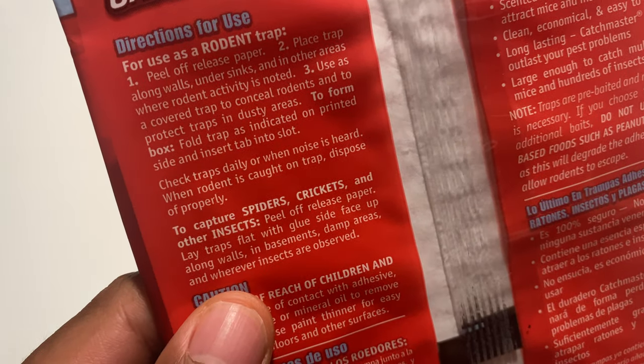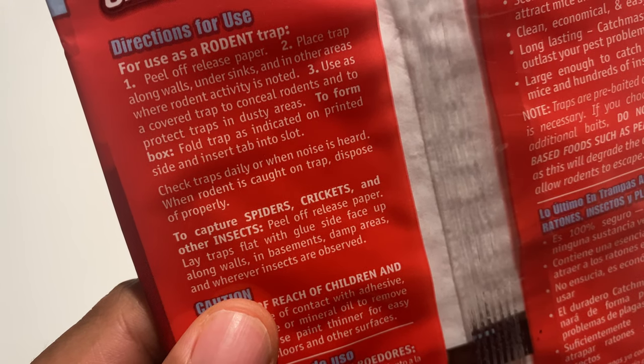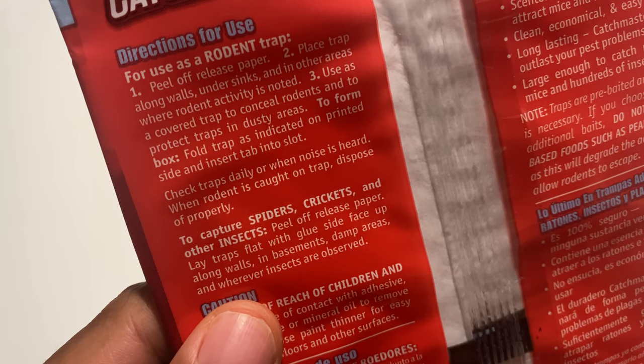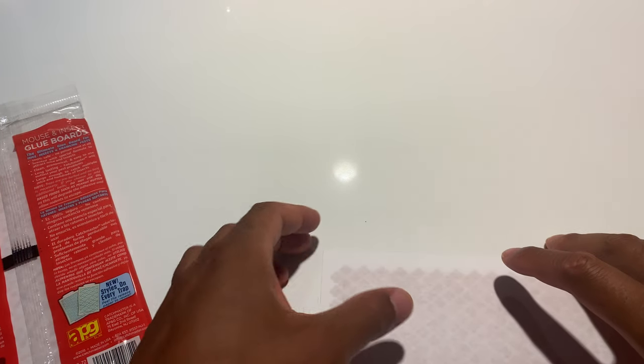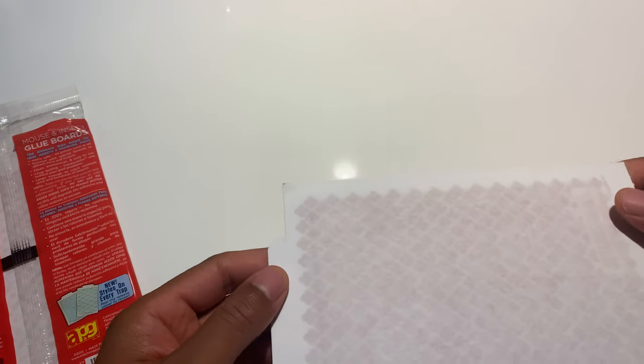There's also instructions on spiders, crickets, and other insects: peel off release paper, lay traps flat with glue side face up along walls and in basements and damp areas, and wherever insects are observed. Basically you can close it up as a box because you don't want to see it, but it's a large surface area if you keep it flat open.